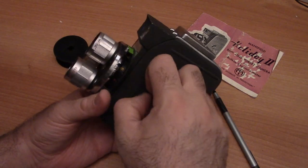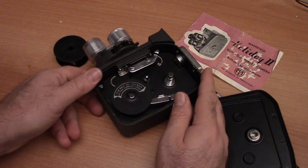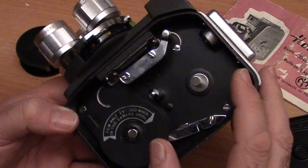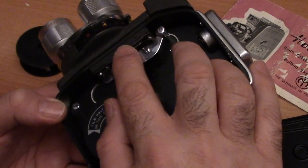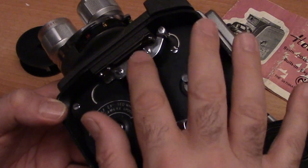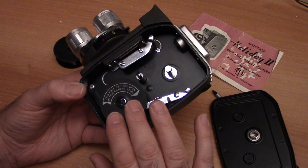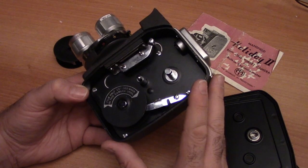Okay, film compartment. This is probably the trickiest part for folks new to this type of photography. Once you take a look inside the film compartment, each camera is very, very similar. This particular camera has a fairly easy spring-held film gate, which holds the film against the pressure plate so it goes smoothly through your camera as you expose your film. Make sure your camera comes with a take-up spool — very important. You can only load the film one way.